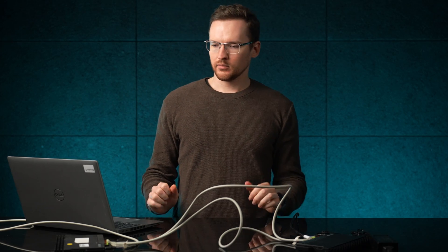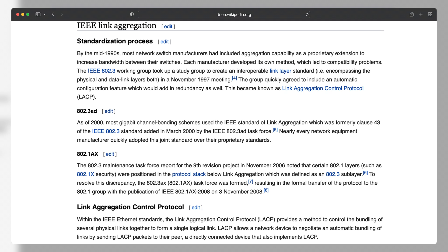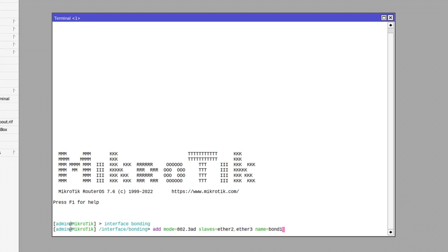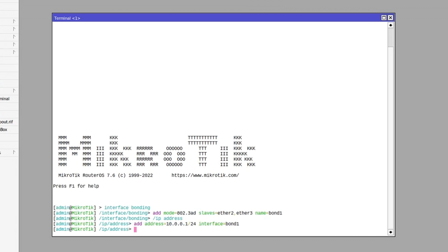Now I need to connect to my first router and apply the following configuration. Go to /interface bonding, type: add mode=802.3ad — this is also known as Link Aggregation Control Protocol or LACP. Continue the command with slaves=ether2,ether3, or whatever interfaces you used in your setup, and then add a name. I'll call it bond1. Then you can add an IP address to this new bond1 just as you would to any other interface or bridge, or you can even set up a DHCP client on it if you need to.